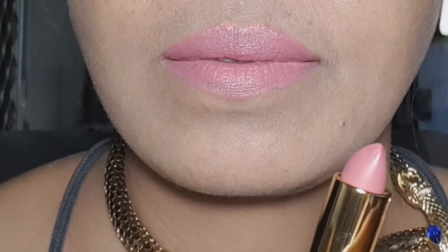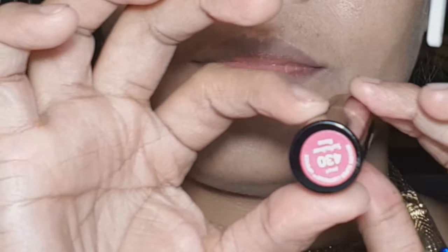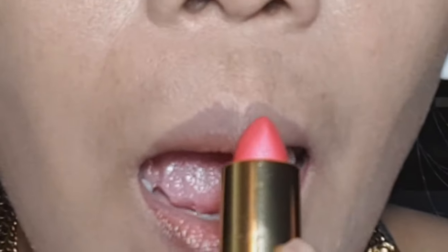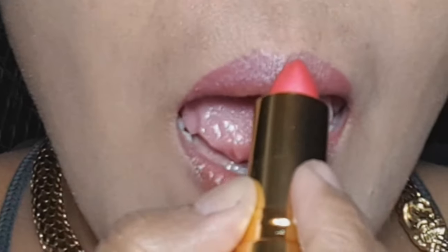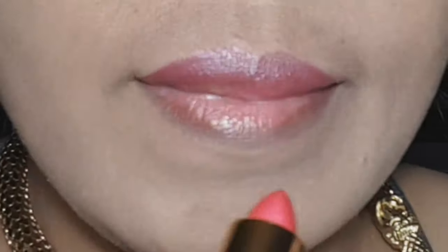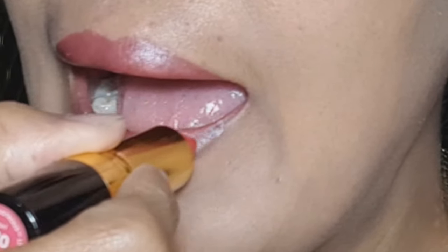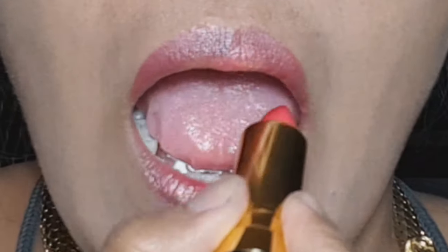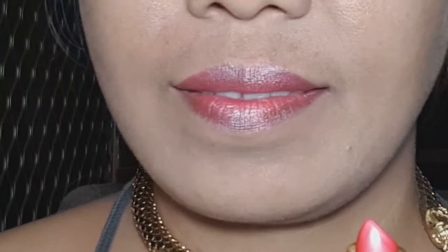Now let's go to the second lipstick — a red blood shade. Let's open it, and there you go. This one is actually Pearl 430 Soft Silver Rose. We're applying it now. As you can see, it's a little bit light on my lips. The purpose of this video is to choose what suits us best and is comfortable to wear. This video is for those with fair lips like mine. That's the Pearl 430 Soft Silver Rose, and that's how it looks on my lips.